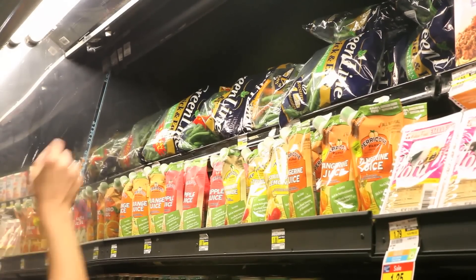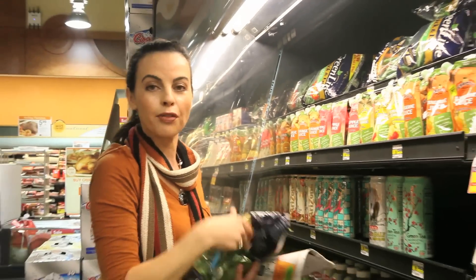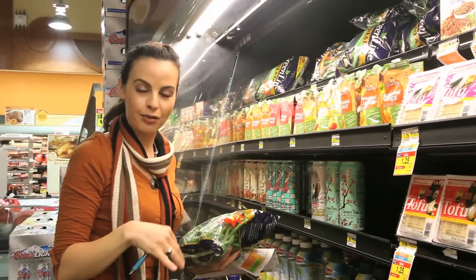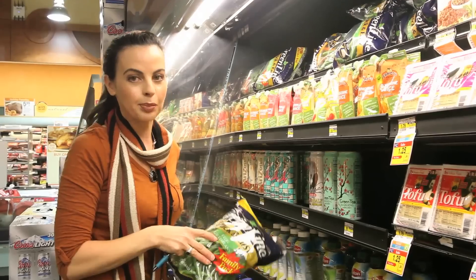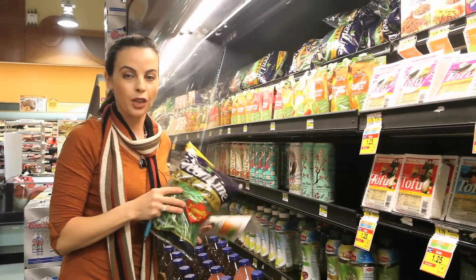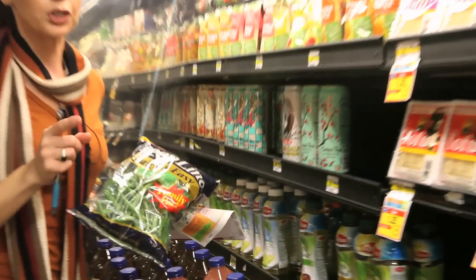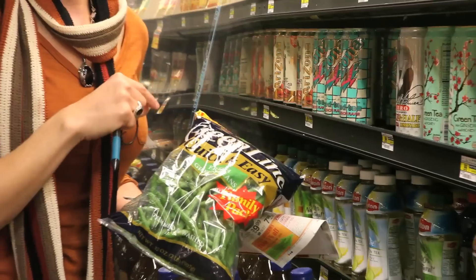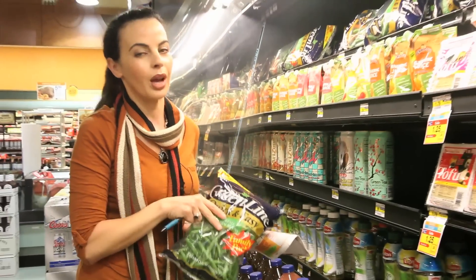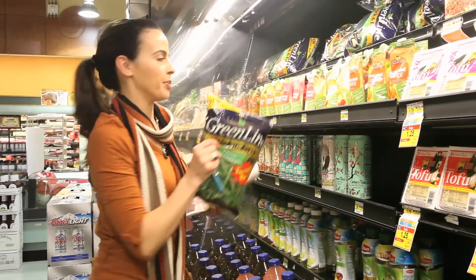Green beans. If you're making the mushroom white wine shallot sauce and you're freezing it ahead of time to bring out for Thanksgiving and warm up, they're making it really easy by making these green beans you can just throw in the microwave and steam and pour the sauce over. But if you're shopping ahead of time, you might want to wait just a few days before Thanksgiving since they have a short expiration date.